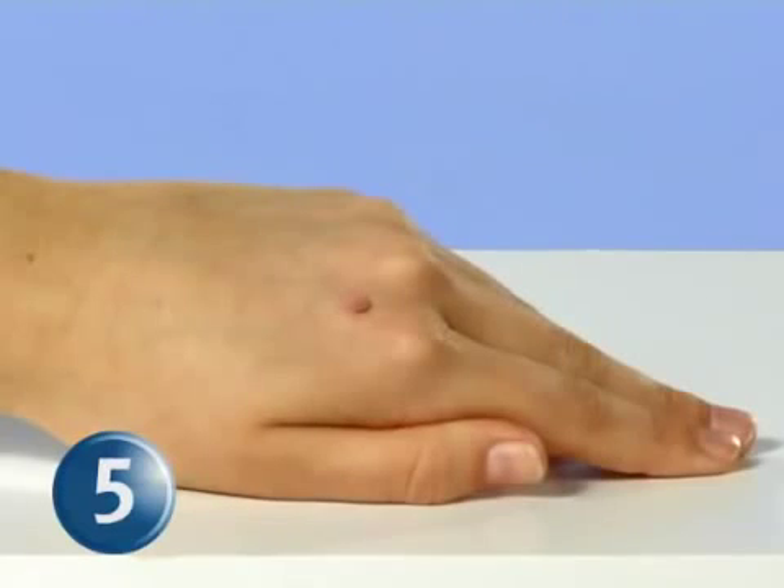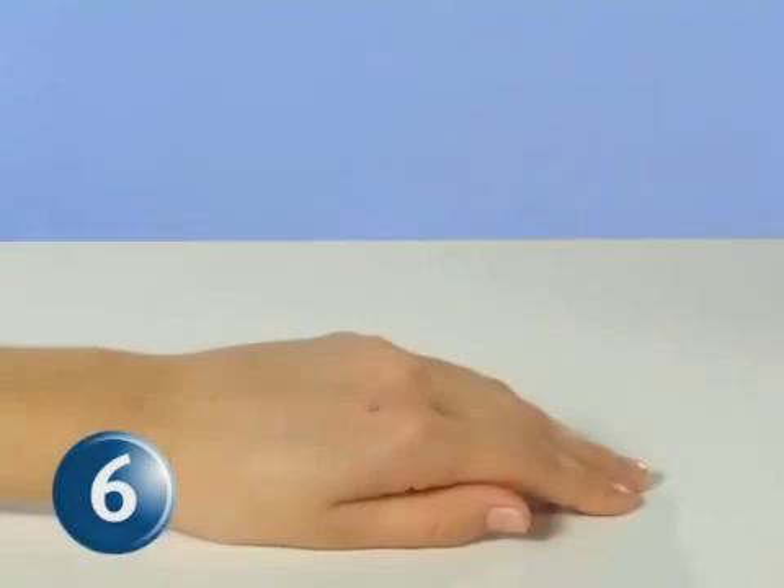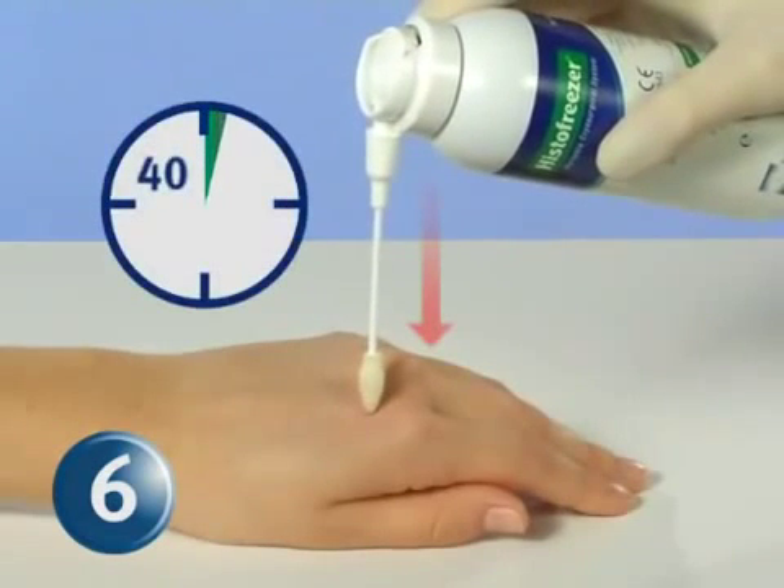Step 5: Face the wart in an upward position. Step 6: Point the HistoFreezer applicator straight downward and apply the tip to the wart for 40 seconds using a slight and continuous pressure.